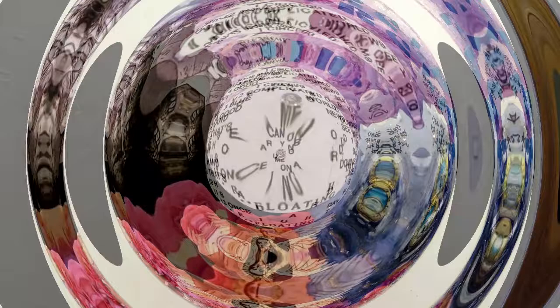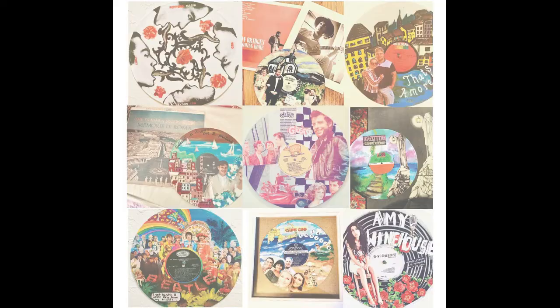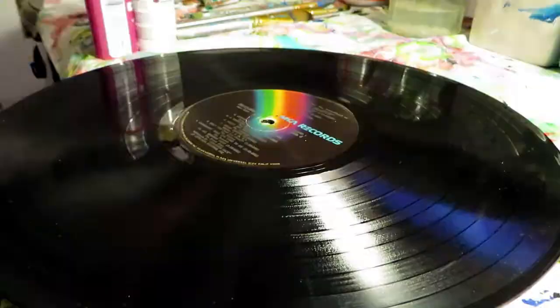Hey guys, today I wanted to walk you through how I created this specific vinyl art. This is a custom order inspired by Mac Miller and his album Circles, so keep watching to see how I created this.